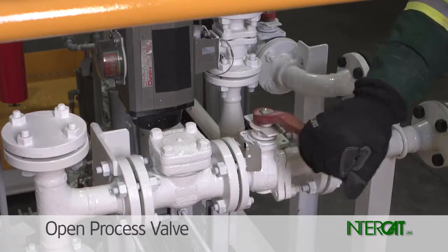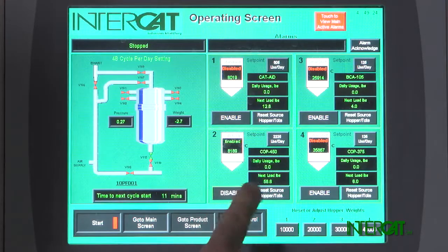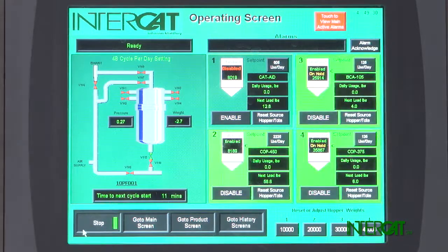Open the process valve behind the controller. When finished, enable ports to resume additions. Observe the first shot to verify correct installation of the filter.